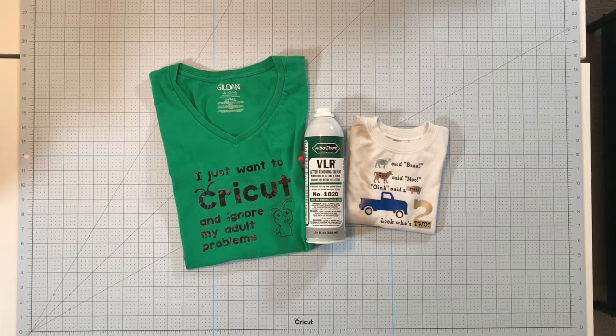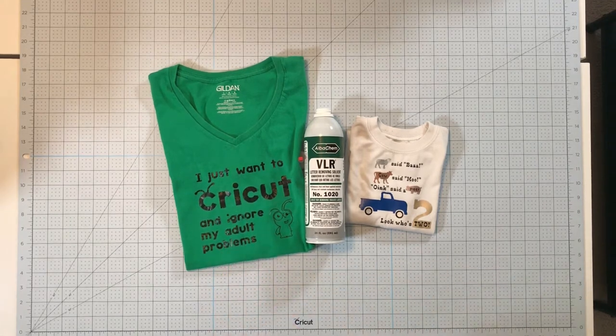I know I have messed up shirts before. This shirt on the left I made back before I knew the importance of correct heat settings, and the one on the right I made for my daughter's birthday when she turned two. She'll be three in a few months and since she's already outgrown the shirt, I thought it would be great to test with the VLR.